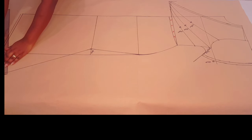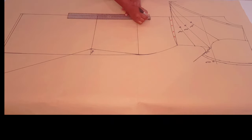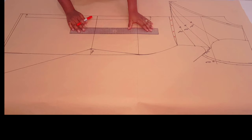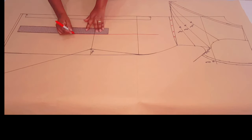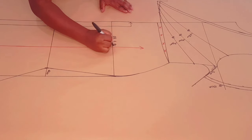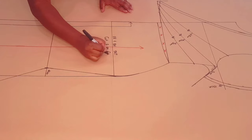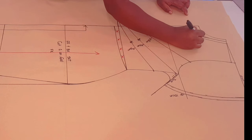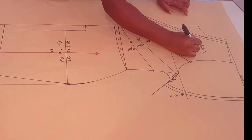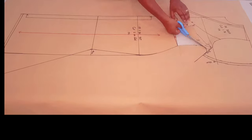Adding a hem allowance of one centimeter following through the curve. The center front and center back are going to be on fold for our skirt. Now drawing in my grain line for the skirt pattern, parallel to the center back and center front. This skirt pattern is going to work as both our front and back skirt pattern, and we're cutting one of each on fold. Labeling the front bodice.